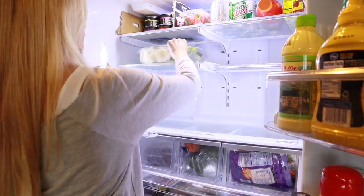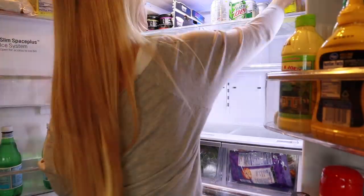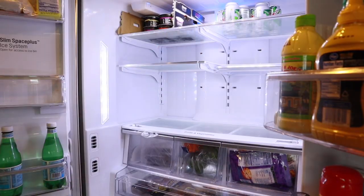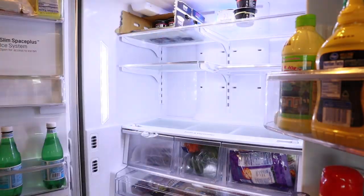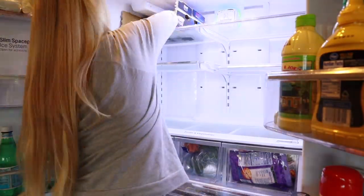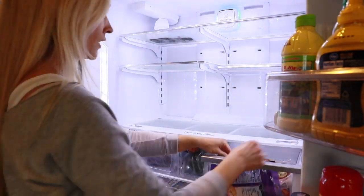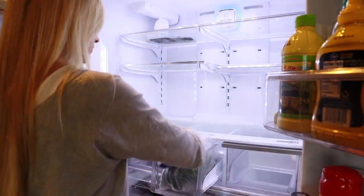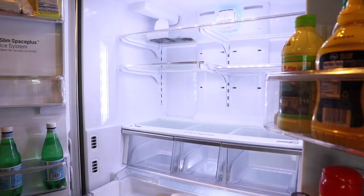The very first thing I do is empty the fridge of all the food items. We all know you have to empty the fridge first before cleaning it, so I'm just going to set all the food items on the counter. If your fridge is extra messy, you might want to put these items in a cooler if you know it's going to take you a long time to clean.